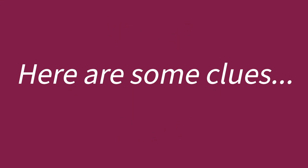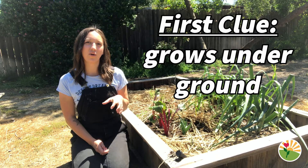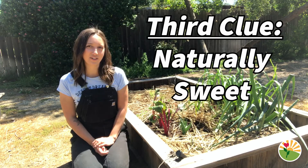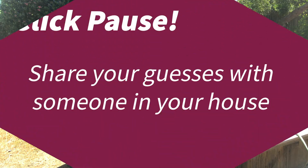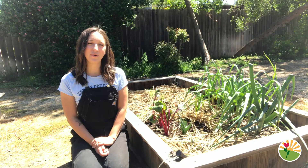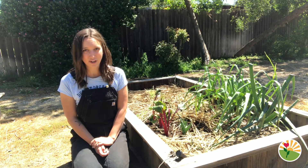Here are a couple of clues. First clue is this vegetable likes to grow underground. Second clue is this vegetable is very colorful and bright. This vegetable is very naturally sweet. I hope you had a minute to think of some vegetables that might be the one that we are going to be cooking with today.